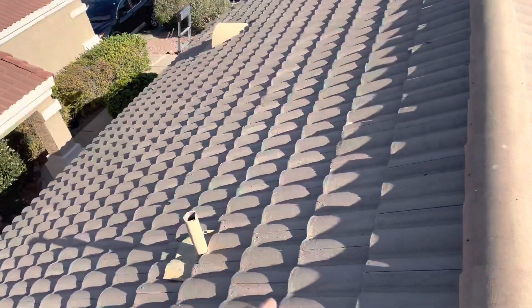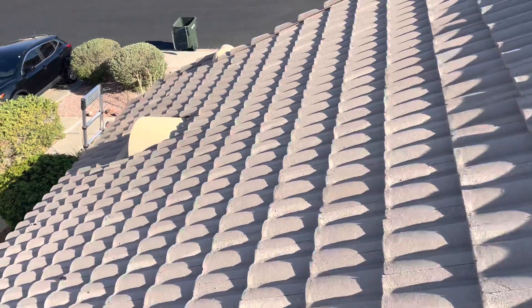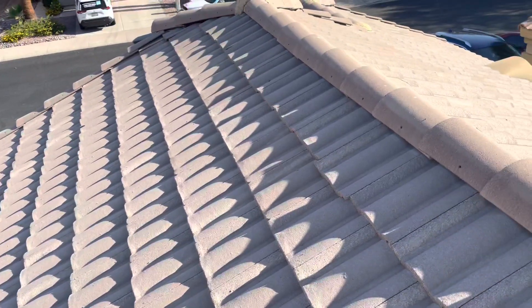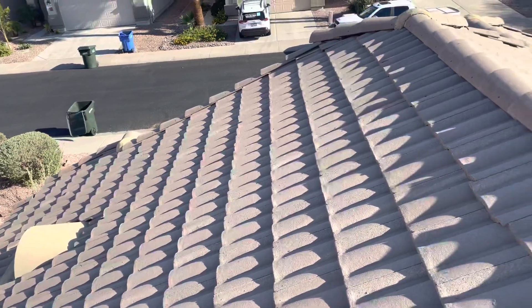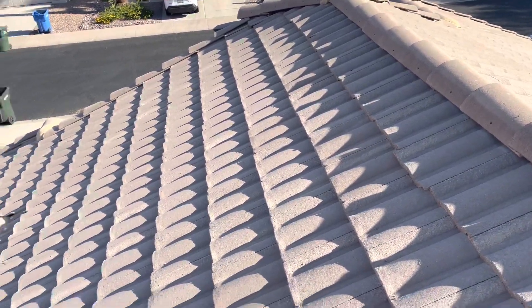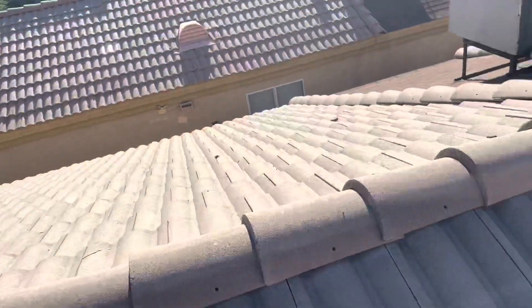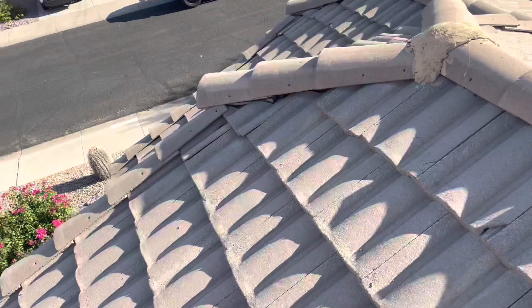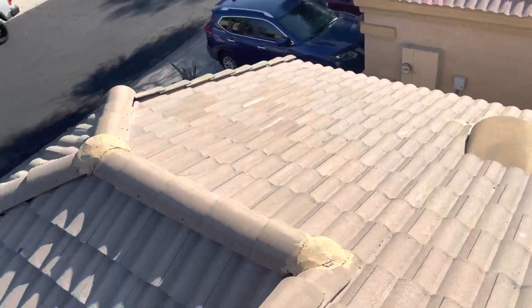With tile roofs, the underlayment is what's under the tiles, and that typically lasts about 20 to 25 years. According to Zelda, this roof is about 20 to 23 years old, if I remember right — I could be wrong, but I think it's at least 20 years old. I did find a couple of areas where the underlayment is really old.